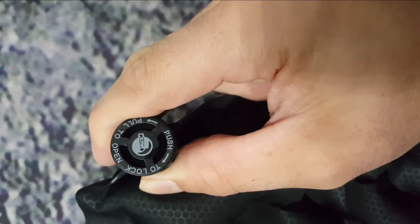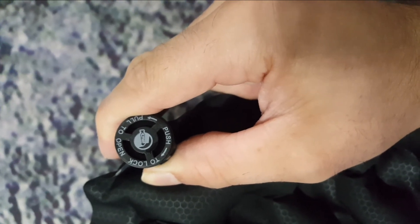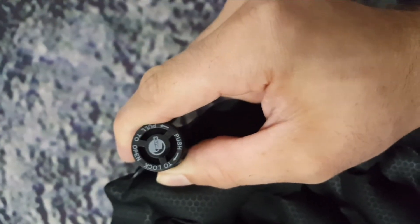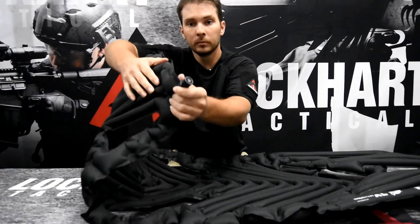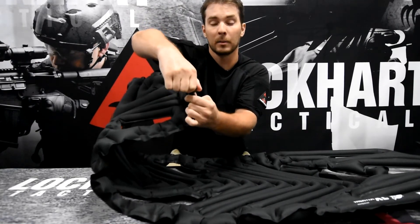You'll notice up at the top there's a cap. It gives you the instructions right there — push to lock and then pull to open. Let me show you how that's done. You have the top, and you pull and spin at the same time.